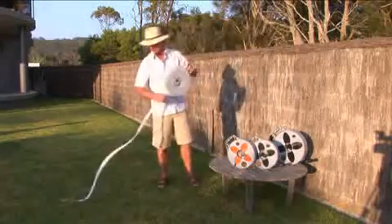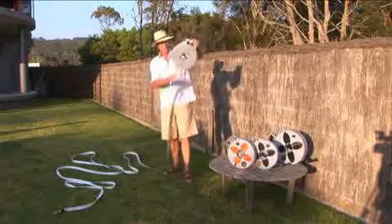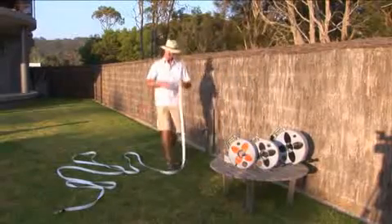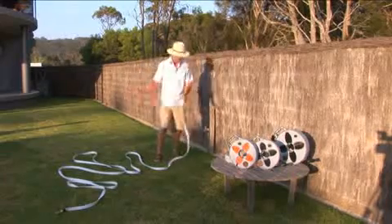Basically what we do is take the product out of the reel first. If you spread it out a little bit, it makes it easier when you put water on it — you don't actually end up with a big bundle of kinked hose. Something like this is good enough.